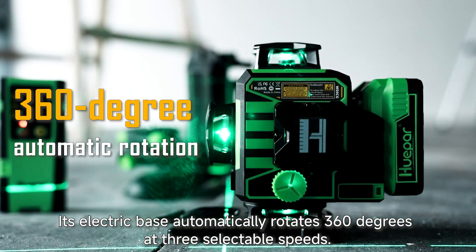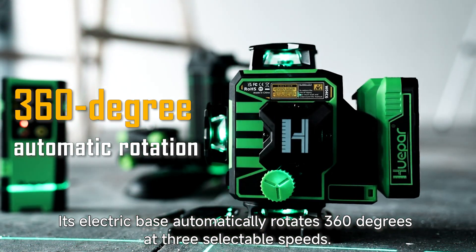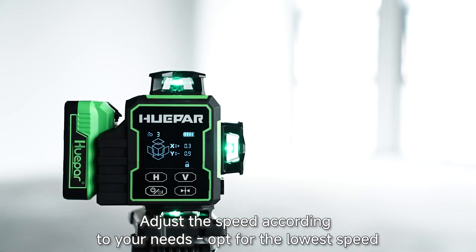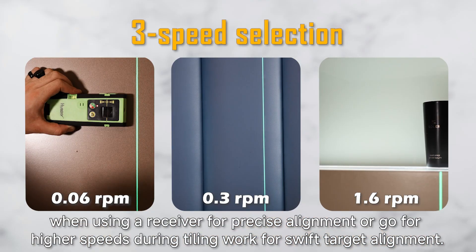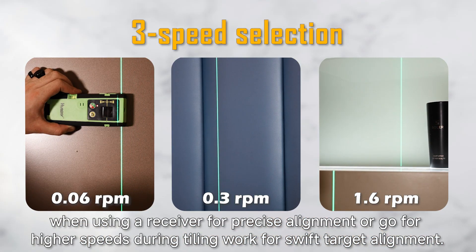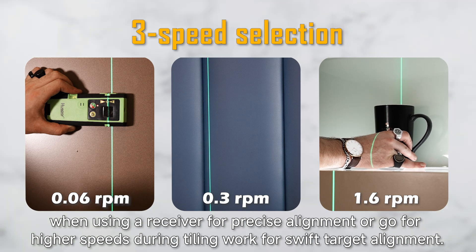Its electric base automatically rotates 360 degrees at three selectable speeds. Adjust the speed according to your needs — opt for the lowest speed when using a receiver for precise alignment, or go for higher speeds during tiling work for swift target alignment.